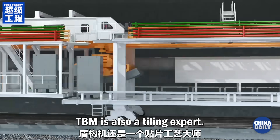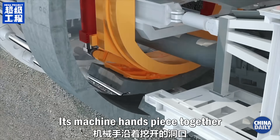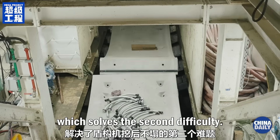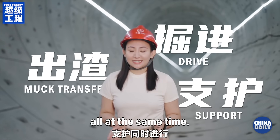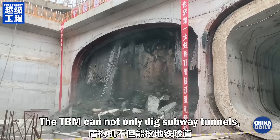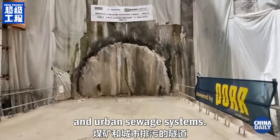We call a TBM a mega machine because it can excavate earth and construct a tunnel simultaneously. TBM is also a tiling expert — its machine hands piece together curved cement pipe segments within the excavated tunnel, which solves the second difficulty. Digging in, slagging out, supporting and protecting — all at the same time — the tunnel is formed once the TBM passes through. The TBM can not only dig subway tunnels, but also tunnels for railroads, highways, coal mines, and urban sewage systems.